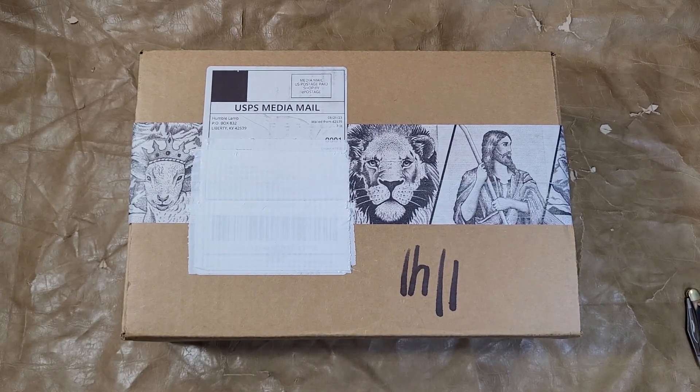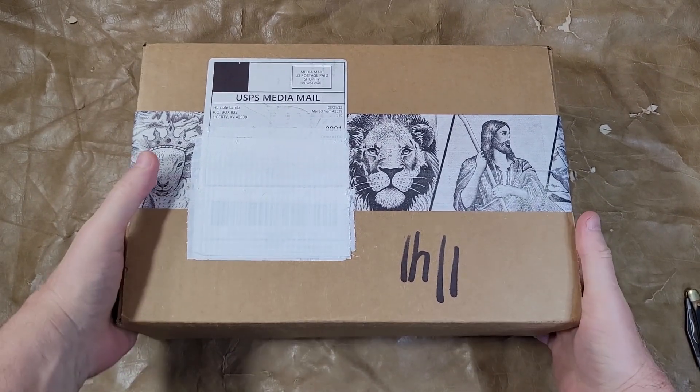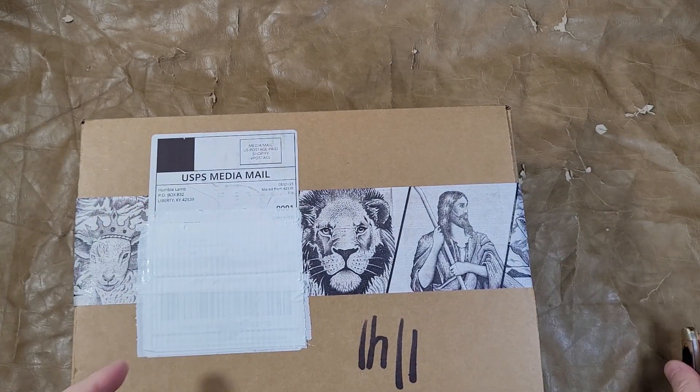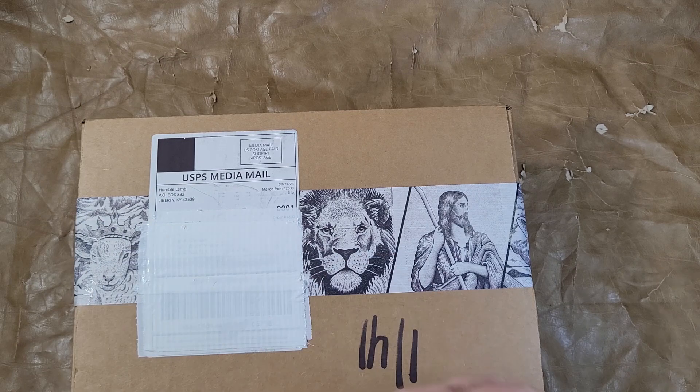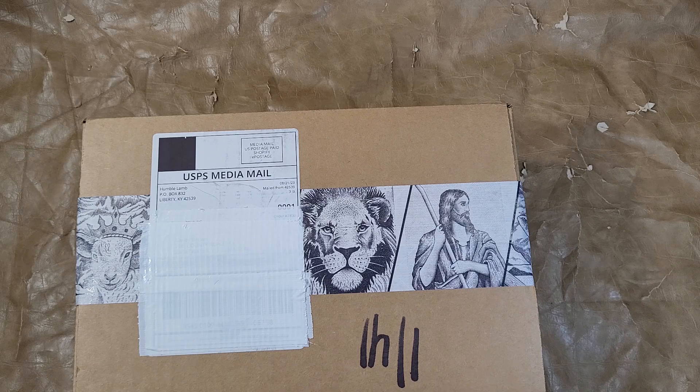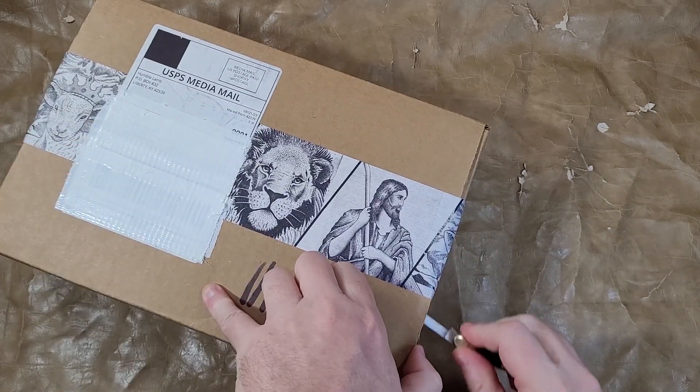Hey everyone, this is Randy from BibleBuyingGuide.com. I just received an order from HumbleLamb. This is Hisstory — it's spelled the same. This is their new NASB personal size Bible, and they have sent me one for review.